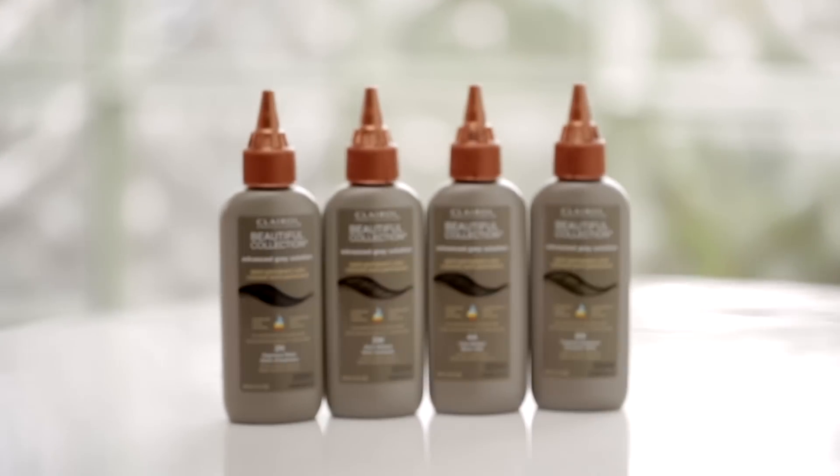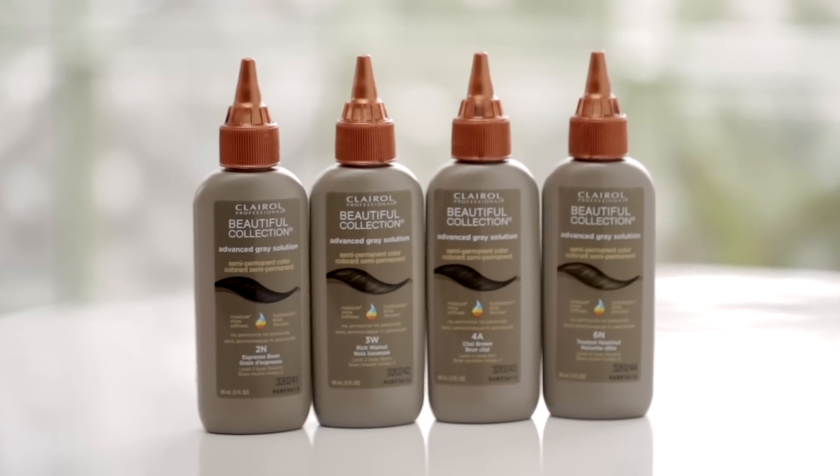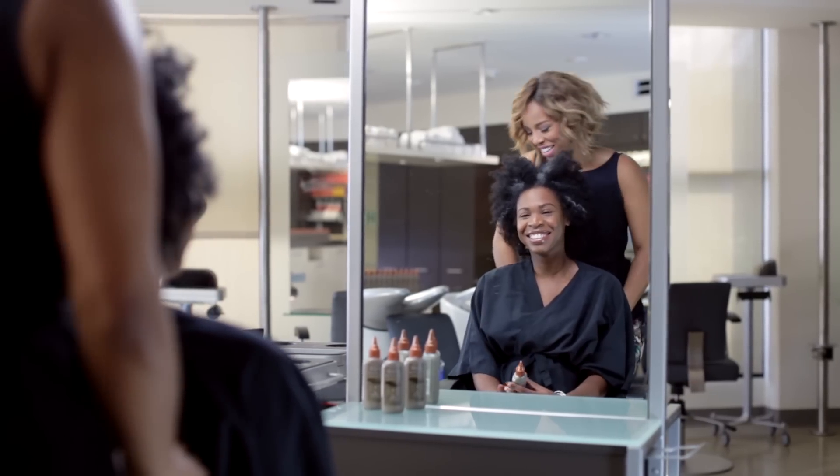So with your hair, we're going to leave it natural — I love the color. And the 2N Espresso Bean is what I'm recommending we use today. Are you ready to get started? Yes. All right, let's go.